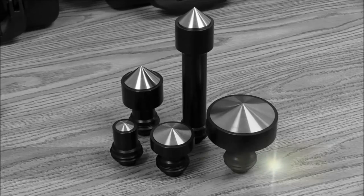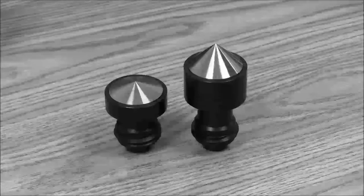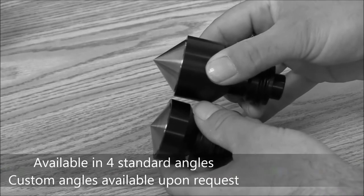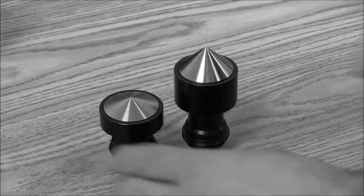The GSG Chamfer Gauge can be fitted with a multitude of quick-change anvil ends. The GSG anvils come in standard 62, 92, 120, and 135 degrees. They can also be manufactured to any custom angle requested.